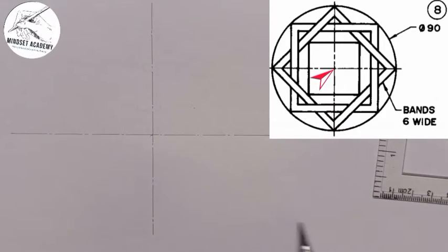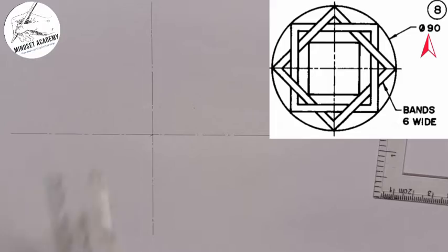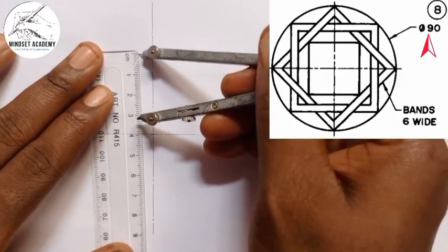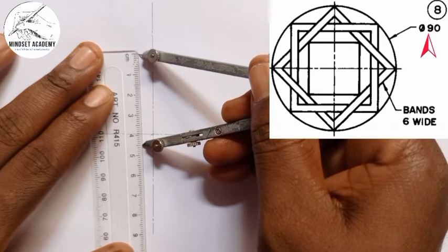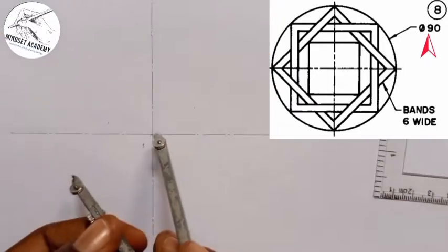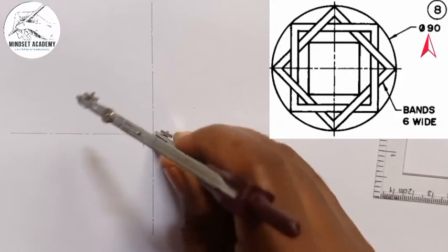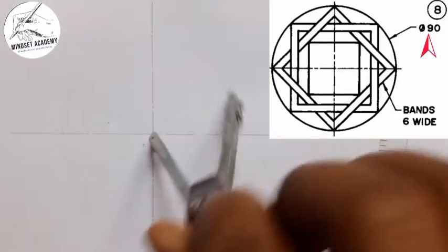Now we've got the center of the circle here. If you look closely, the diameter of the circle is given as 90, so the radius is 45. I'm going to measure 45 on my ruler from zero to 45, place it at the center, and draw a circle which I am then going to thicken.